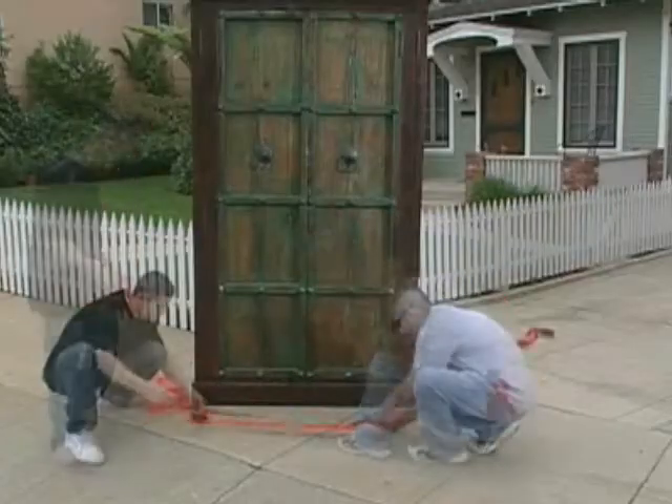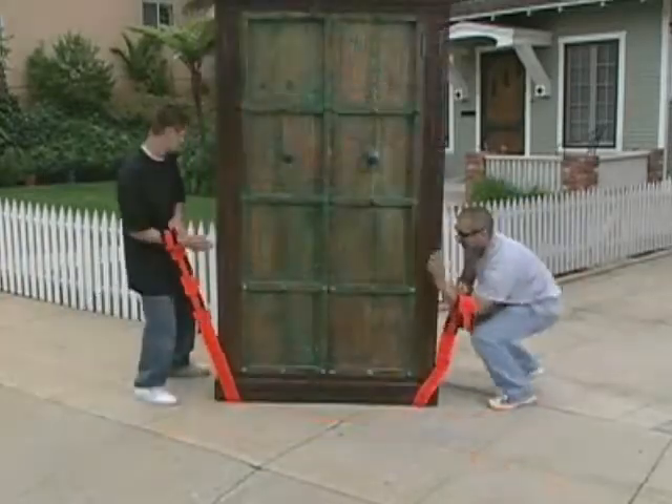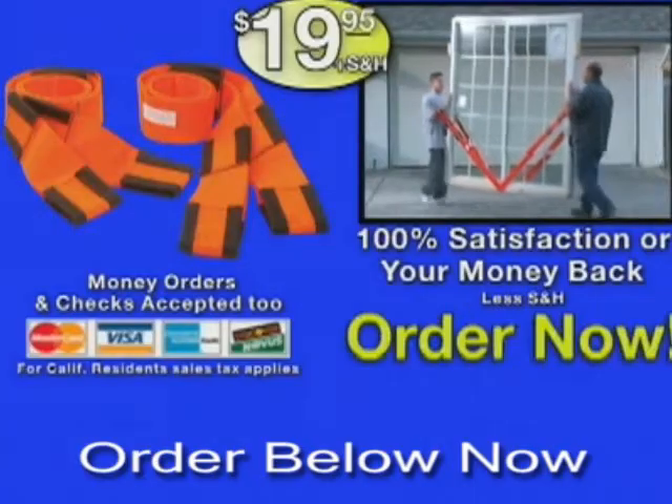Order now and we'll include this extension for free. It allows you to add three and a half feet to your pair, so that you can even carry furnishings as big as this. Over one million patented forearm forklift lifting straps have been sold for as much as $40 a pair. Order now.